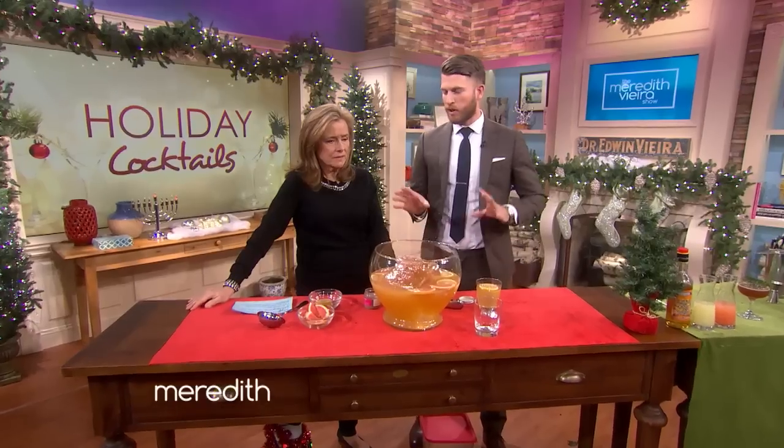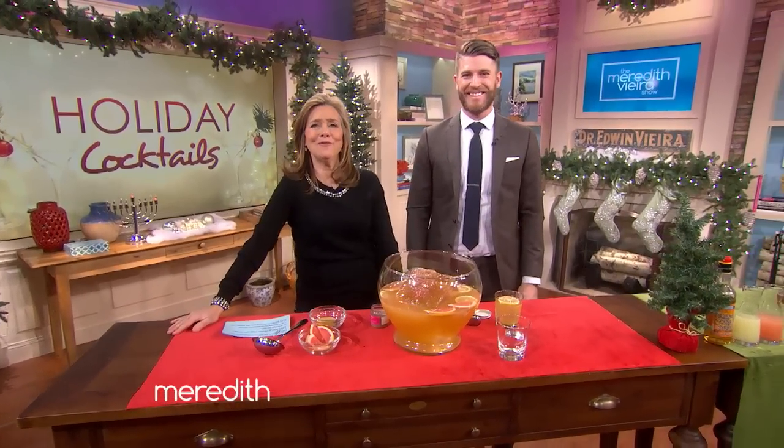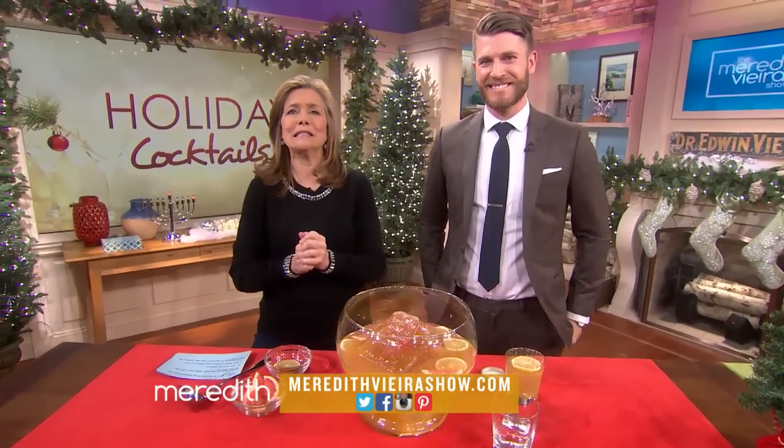When you do a cocktail party, you want to make sure you have a wide lineup of drinks — a little something for everyone. Do you come with the party? I can, for the right price. Thanks so much to Jeff Bell from PDT in New York. You can find the recipes for all these cocktails made today at the MeredithBR show dot com.